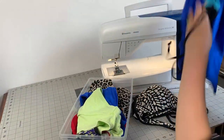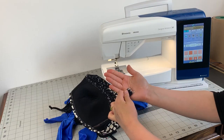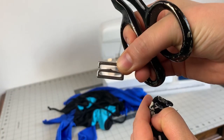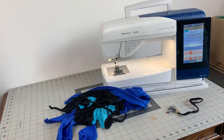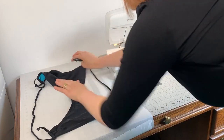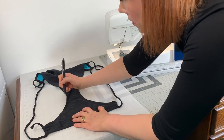Instead of discarding the entire suit, you can actually cut away all the hardware and pieces that you can utilize in a brand new swimsuit. I always make sure to snip the fabric to get the G-hook as well as the straps because I don't like sewing them, and these ones have really cool tassels that I can use. For the bottoms, if I liked the fit and the shape but maybe they're just really worn out, I'd cut it apart to get the pattern piece too.